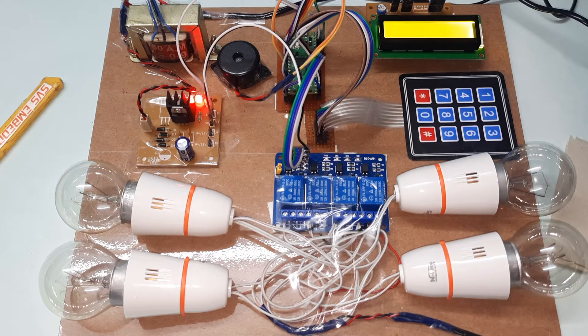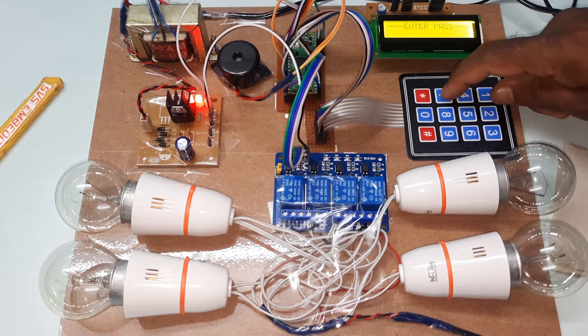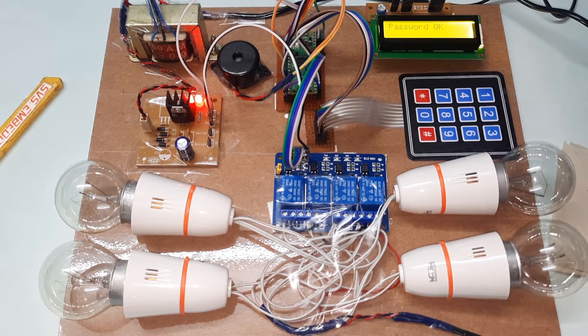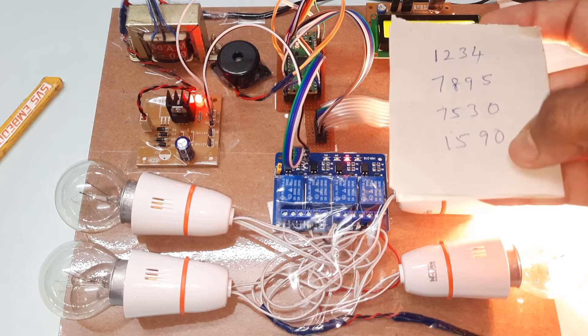Power off then power on. Display shows: 'Password Based Circuit Breaker using Raspberry Pi Pico — Enter Password.' Now going for the second bulb, entering password 7895 — second bulb on. First, second, third, and fourth passwords entered.